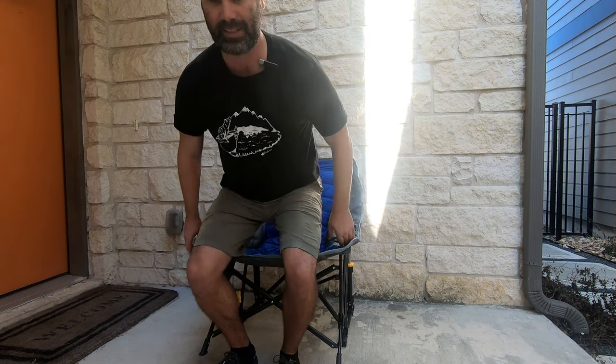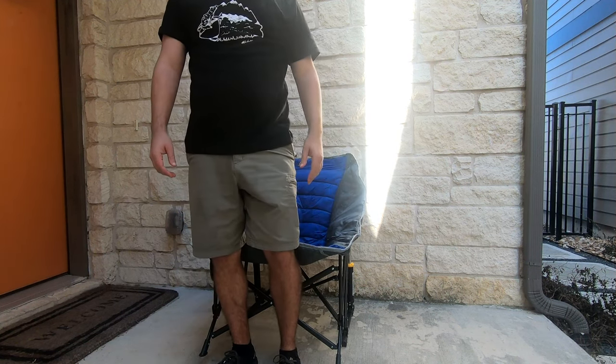Sit down in it. That's pretty comfortable. Now let's see what it looks like from inside and take a look around on the outside to see what other things it has.